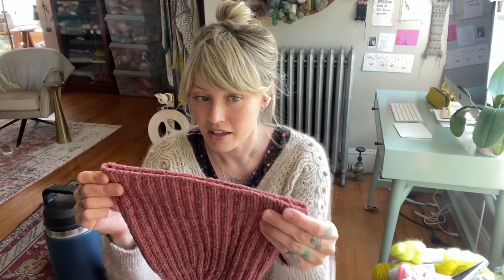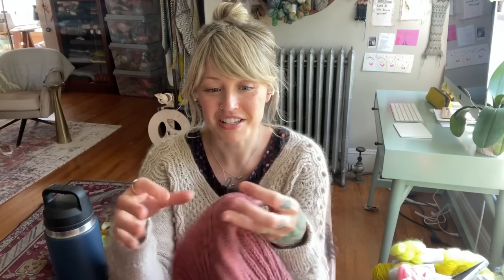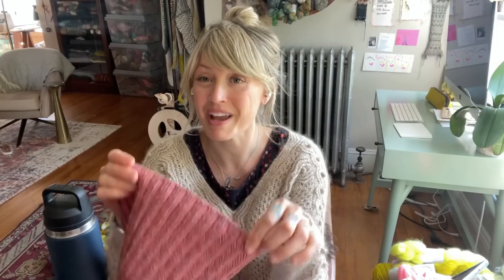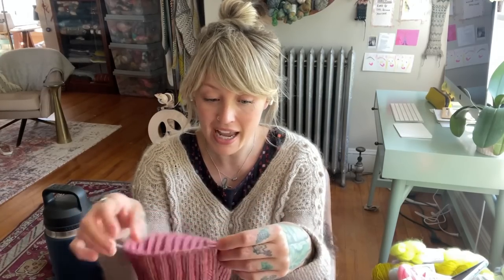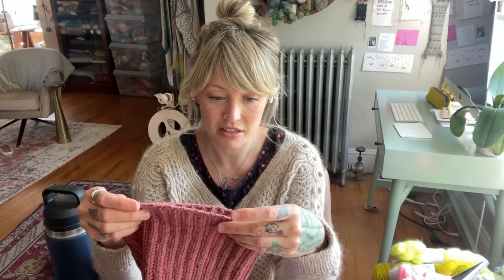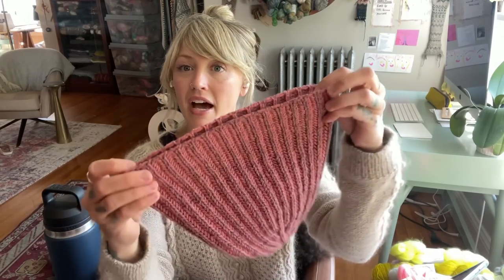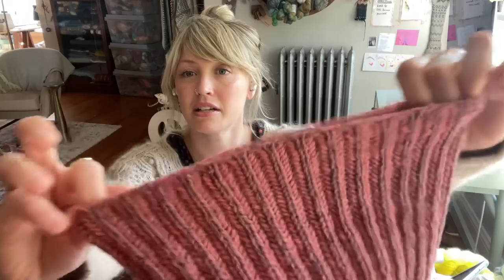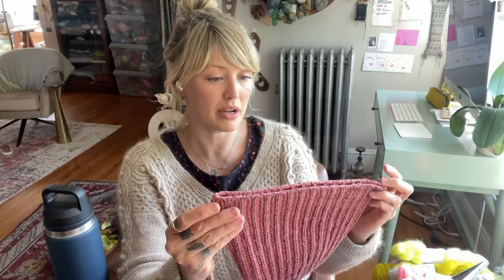I guess that's why I don't mind the gap — because I do sew it closed with the tail. You're always going to have a tail of yarn there that needs to be woven in, so why not just use that to close it up? And I think it closes it rather seamlessly. I can't generally tell where my beginning of round is.